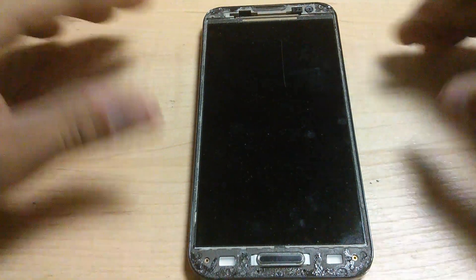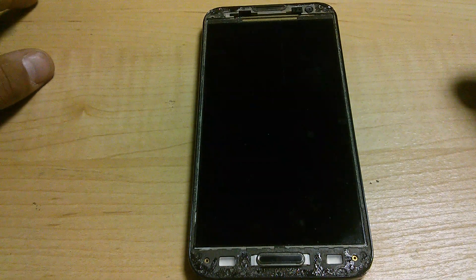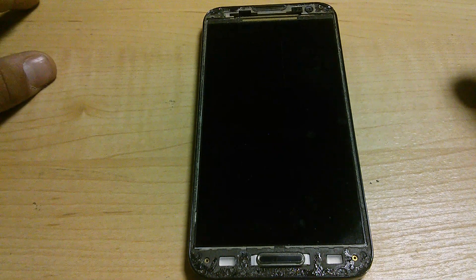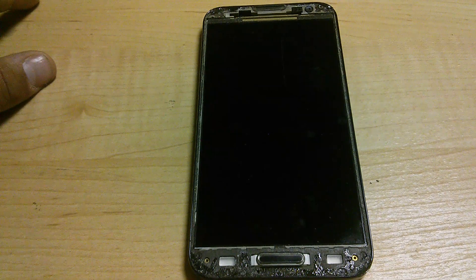Hello, this is Anthony at RepairNation and today we're going to be doing the disassembly of the LG Optimus G Pro. The front screen of it is missing as my customer has ripped it off.